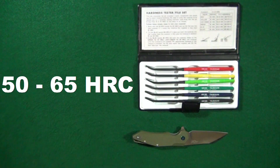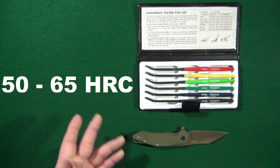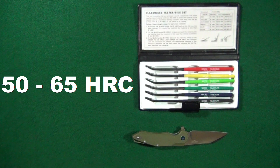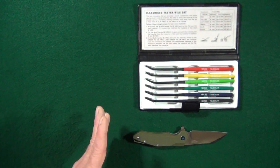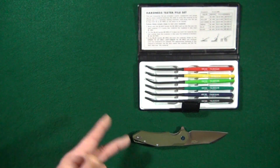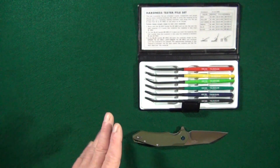Now most blade steels are going to have a Rockwell hardness anywhere between 50 to 65 HRC. And we obviously know that the harder the blade steel, the more likely it is to retain its edge for a longer period of time — not always, but usually.